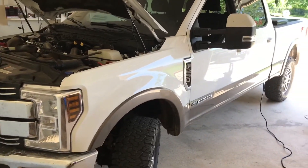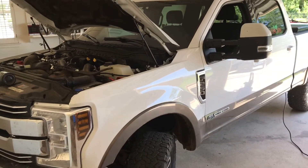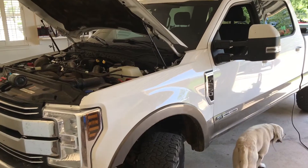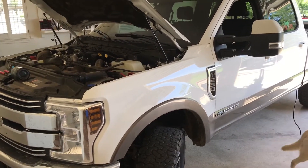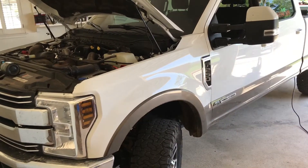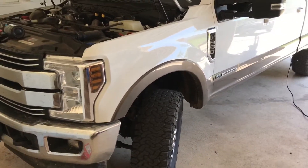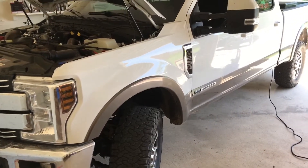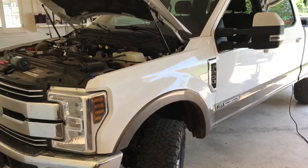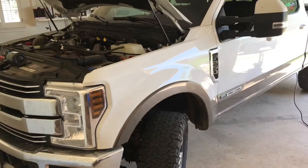Welcome back. A couple years ago I made a video on the upfitter switches on the 2017 F-350. I just got back in December a 2019 F-250 Lariat with the upfitter switches. Yesterday I got a leveling kit put on it and some 35s — the thing rides great, it looks better, the stance is better — but that's not what I'm here to talk about. I'm here to talk about the location of the wires.